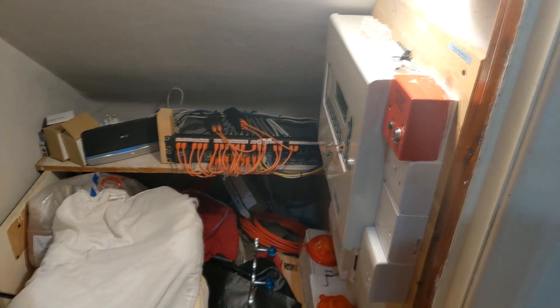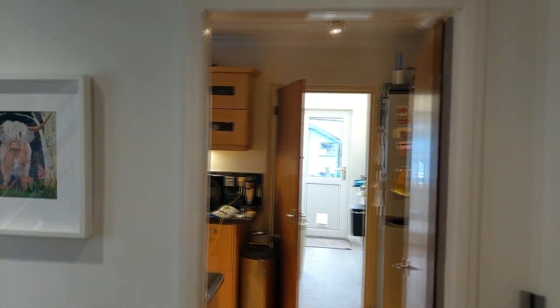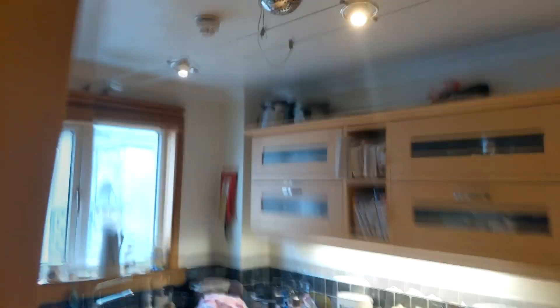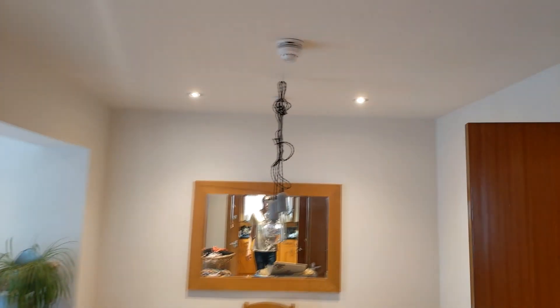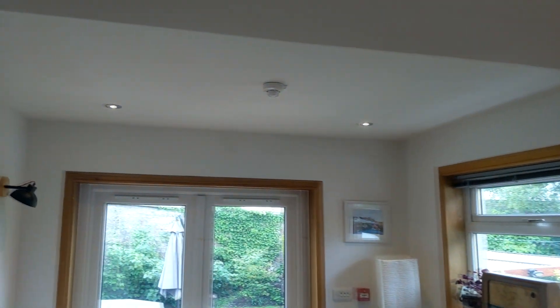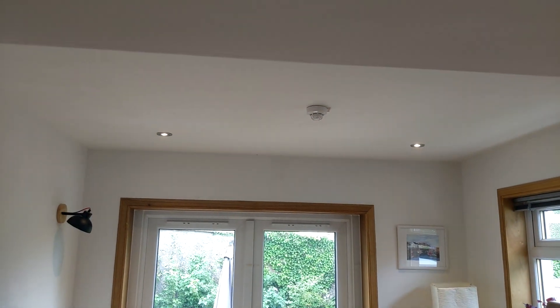The devices I'm going to be testing today are the heat detectors on the ground floor. That is the heat detector in the kitchen. The heat detector in the utility is actually a multi-sensor but it's in heat mode. We've also got a multi-sensor in heat mode in the dining room and one in the rear living room.